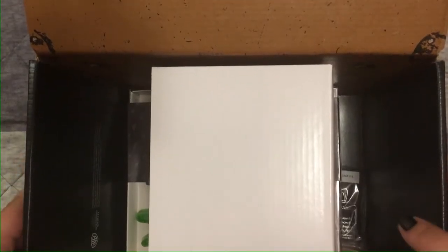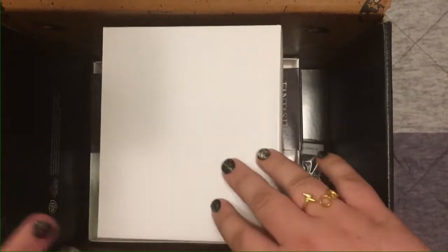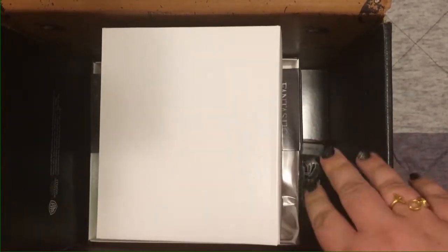Alohomora! Okay, so the theme of this month's crate is magical creatures. As you can see from the box, it's really really big — I'm gonna try and fit it all on the screen — but it looks like it's gonna be Newt's case. You can kind of see it looks like a creature is trying to scratch out of there.